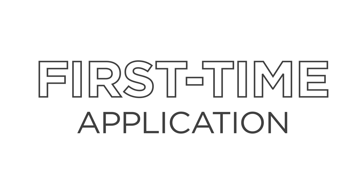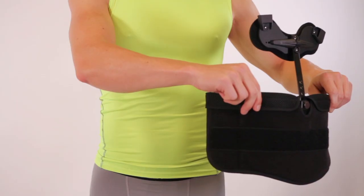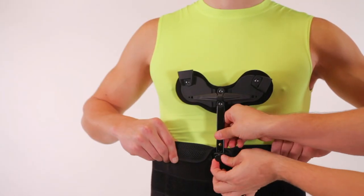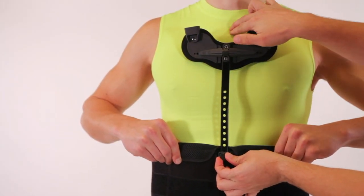First-time application is easiest with assistance. Position the abdominal plate so the bottom is at the beltline. Adjust the sternum attachment so it sits one inch below the sternal notch.